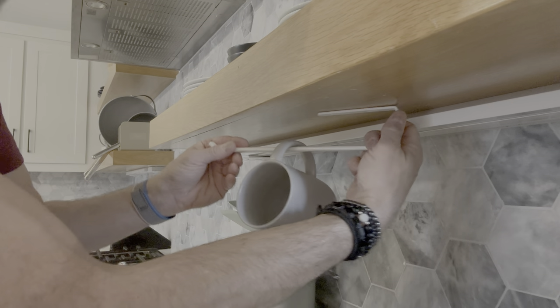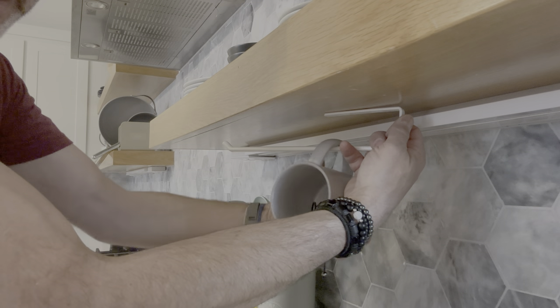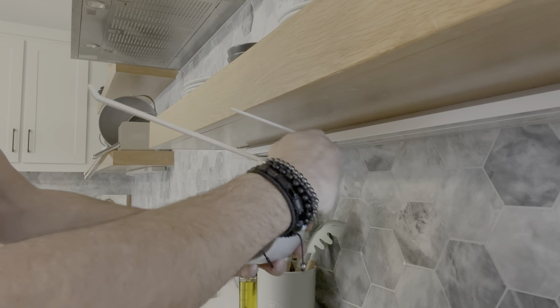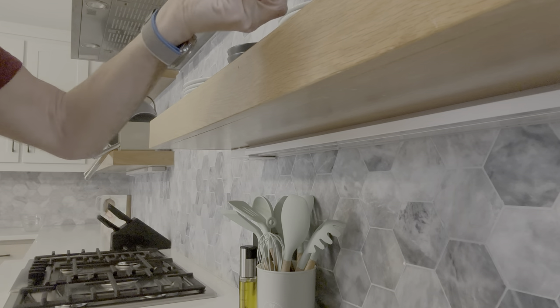You have these screws, so you screw it up top there, and then you can put the hooks on it. It'll fit a variety of different sizes — it's not grooved or anything like that, you just slide them on down. It'll probably fit four of these mugs going across, which is pretty cool. These are just cheap IKEA mugs.